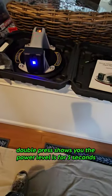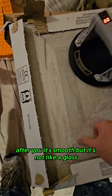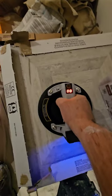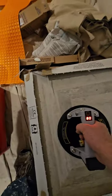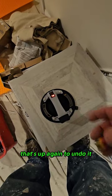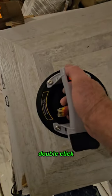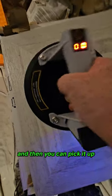Press it for five seconds. It's smooth but not glossy. As it loses suction, press it again — double click to undo it — then you can pick it up.